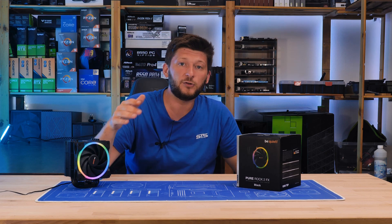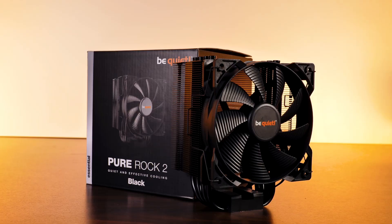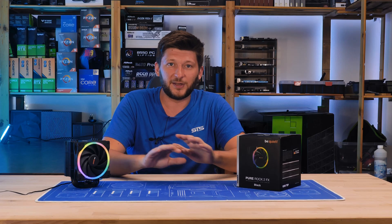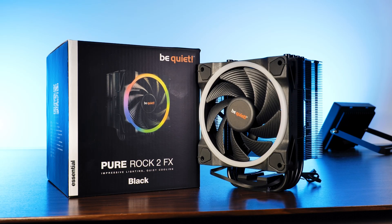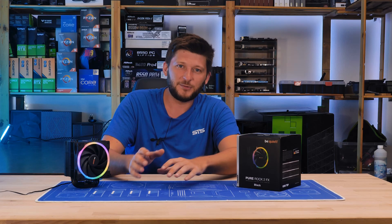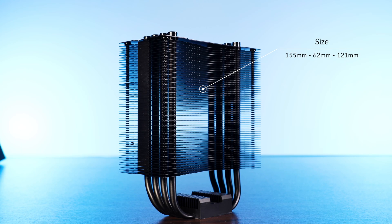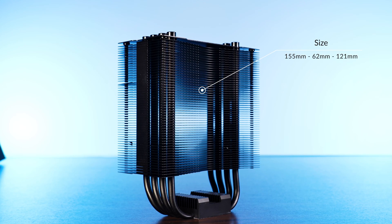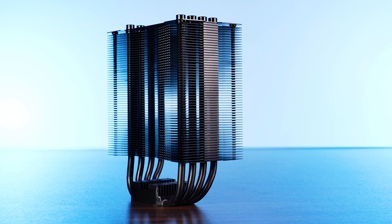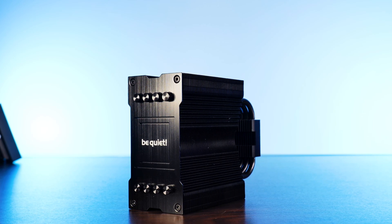The only difference between the new FX Pure Rock 2 and the original is that the original one comes with a Pure Wing 120mm fan, and the new one has a Light Wing 120mm high-speed. That's it. I'm not saying this doesn't make a huge positive impact, and we will get to that in the benchmark section. But if you take off the fan, it's literally the same heatsink: 155mm height, 62mm long, 121mm wide — nothing has changed. It still has the same copper nickel-plated base, four copper black heat pipes that travel up the heatsink and end in the beautiful and iconic be quiet top plate.